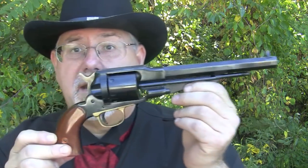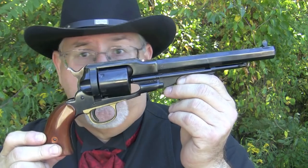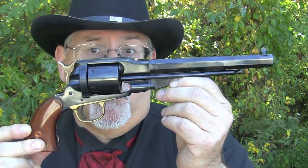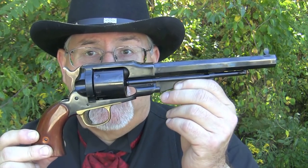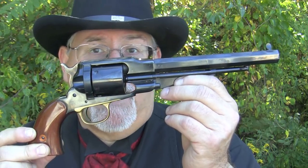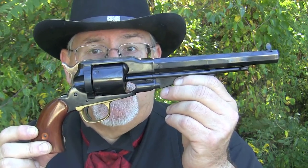Hi, I'm Mike Bellevue. I'm the black powder editor for Guns of the Old West Magazine. Today I'm out at the range with a Remington cartridge conversion. This gun is built by Uberti in Italy and imported by Taylors in Winchester, Virginia.